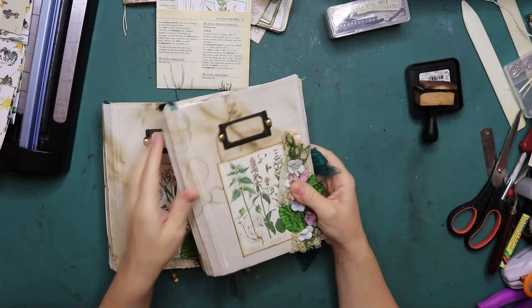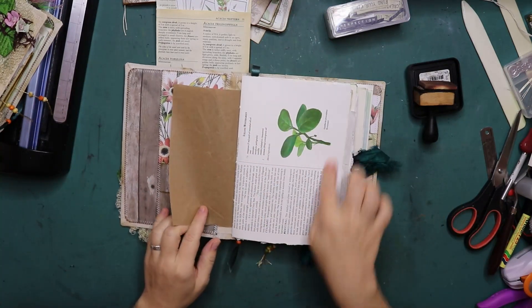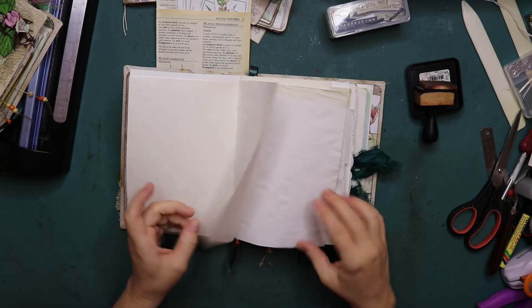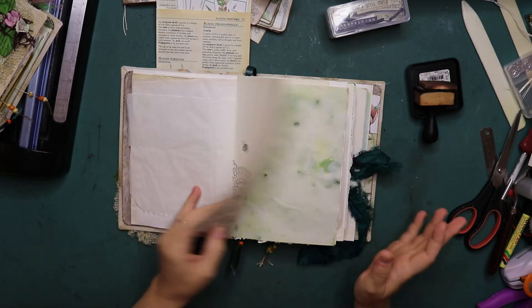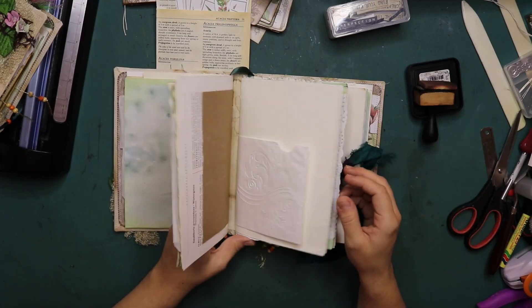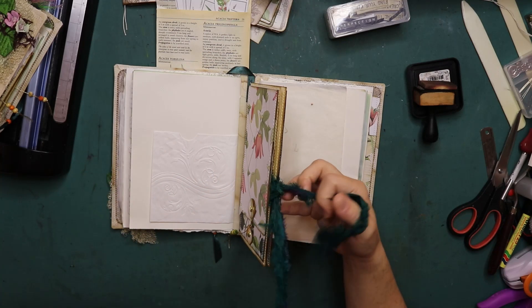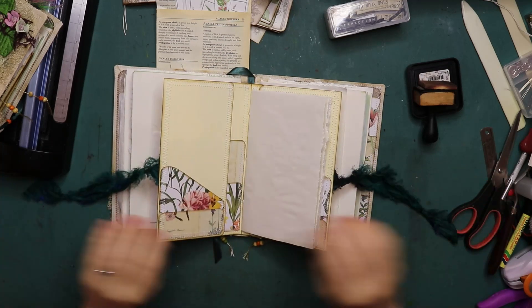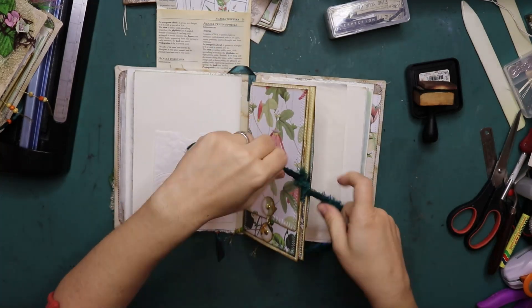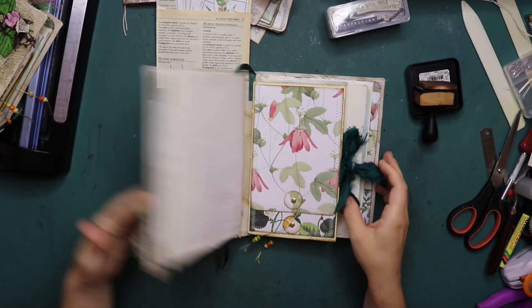There are a lot of pages in here that are already decorated, like the herbal pages, but there are also some that are just plain blank. Those are great for writing - I normally leave them like that and add removable ephemera, which is also what I'm going to do today. And of course there are a lot of pockets to be filled. I have prepared a little stack for each of these journals - I have two of them.